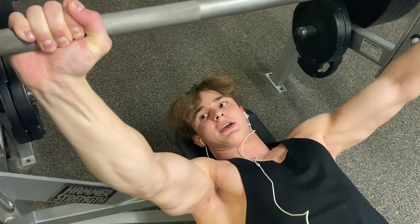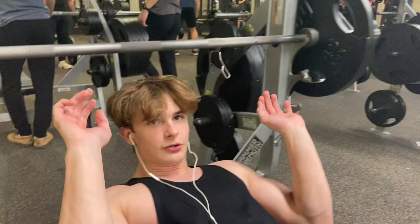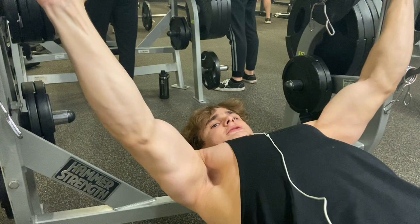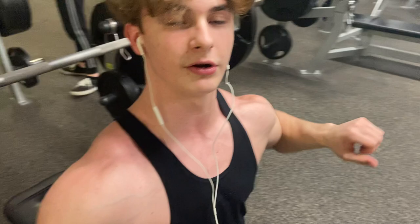A couple of things to note: when you're pressing, make sure to keep your elbows tucked in rather than flared out, because according to Bodybuilder.com, flaring your elbows out can cause injury to your shoulders — and we obviously don't want that.